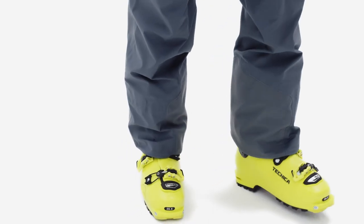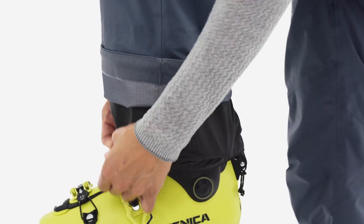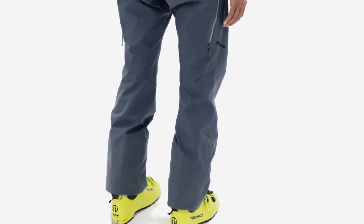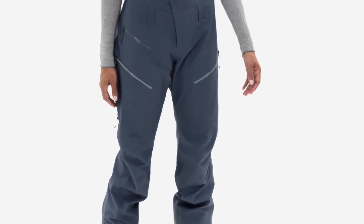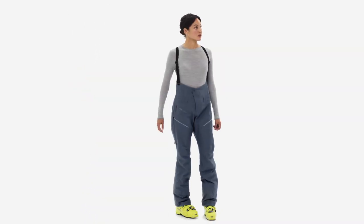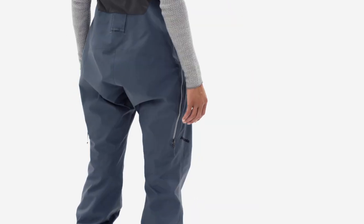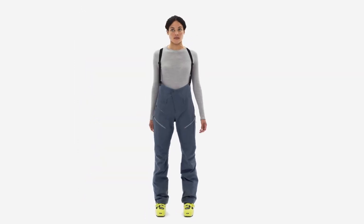At the cuffs, inner scuff guards protect against wayward edges and stretch boot gaiters prevent snow from sneaking up your legs. The concealed Reko reflector makes you searchable for professional rescuers, though it is not a substitute for an avalanche beacon. Whether you're headed up or down the mountain, our women's POW Slayer bibs keep you protected in the backcountry's full range of kick-ass conditions.